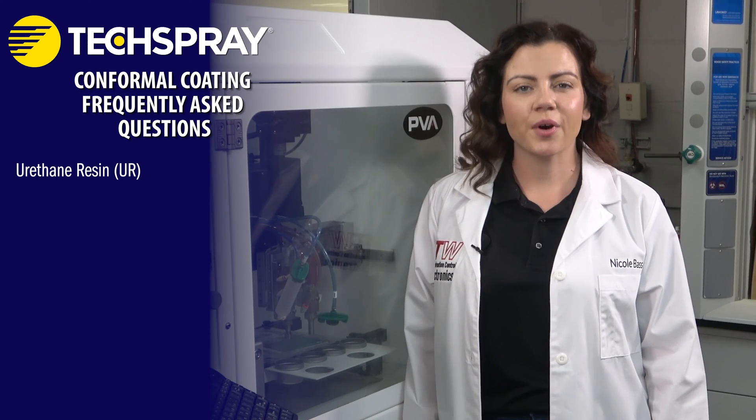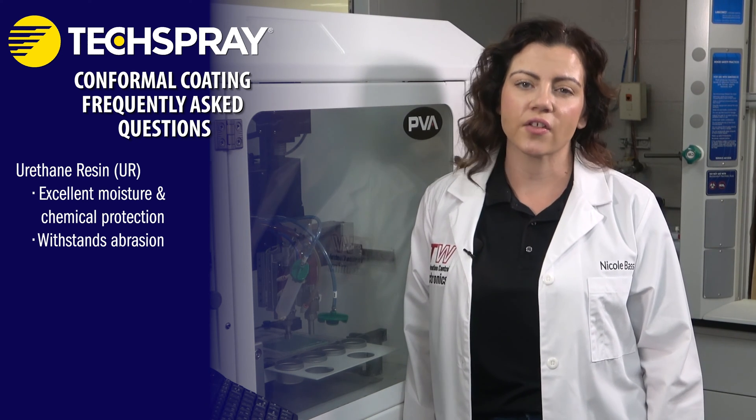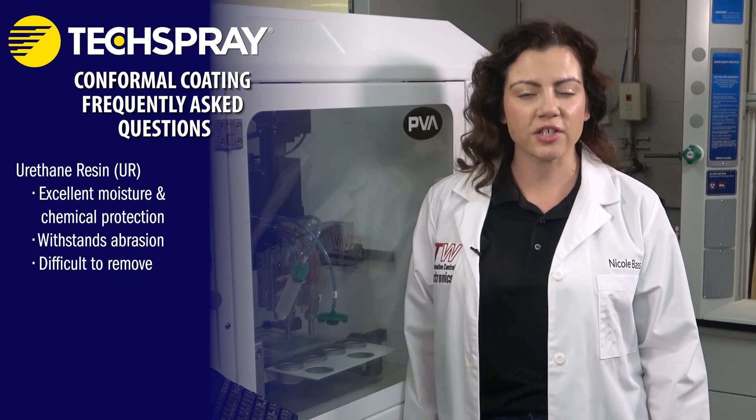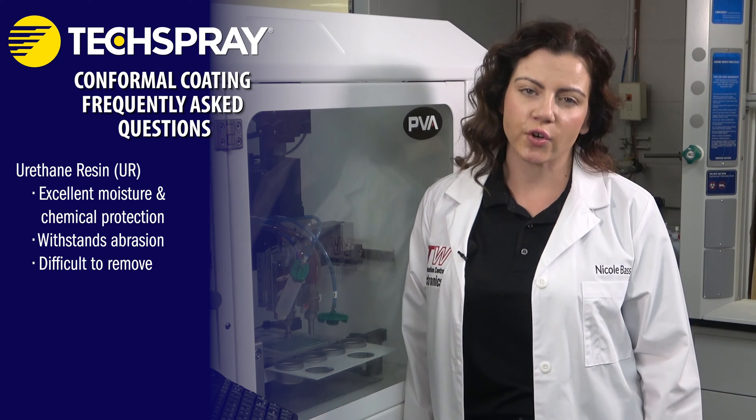Urethane resin, or UR, has excellent moisture and chemical resistance and can also withstand abrasion better than other types of coatings. Because urethanes are solvent resistant, they can be very difficult to remove. Like silicone, full removal generally requires special solvents, long soak times, or agitation with a brush or an ultrasonic bath.